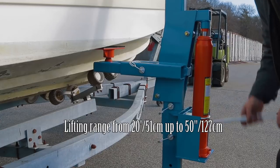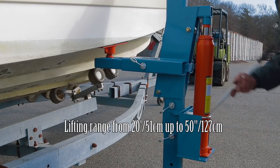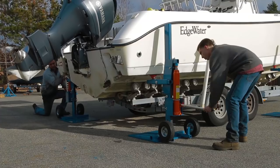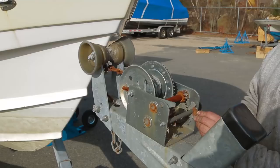Lifting range is 20 inches to 50 inches from the ground. Two lifts are positioned on each side of the boat. It's important to lift the boat in a manner that keeps it level to prevent overloading any of the jacks.